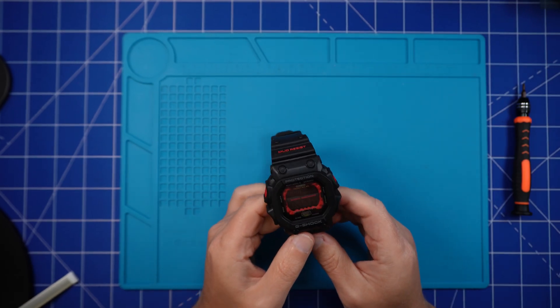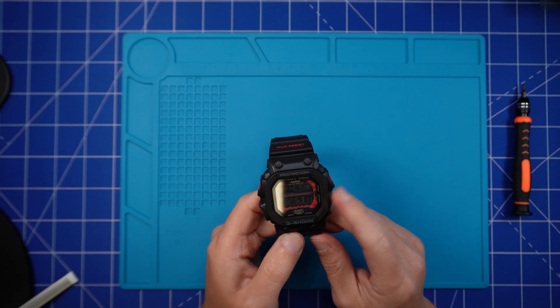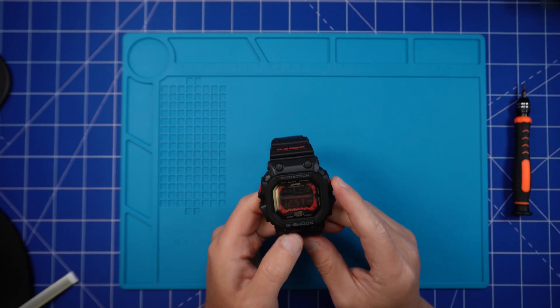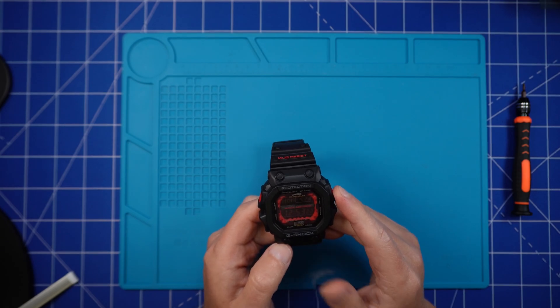Hey everyone, Paul here from G-Shocker. Today I'm going to attempt to convert this negative display King, aka GXW56, to a red positive display. Pretty ambitious and I'm not convinced I'm going to be successful, but let's see what happens. Be optimistic, Paul, be optimistic.